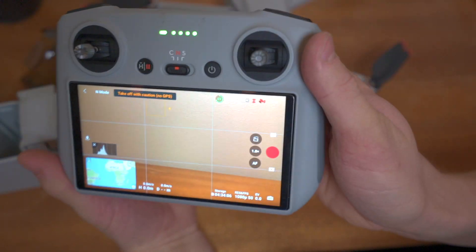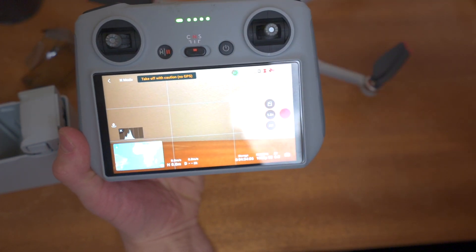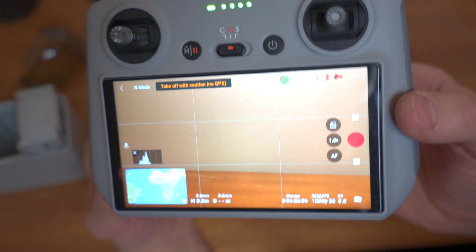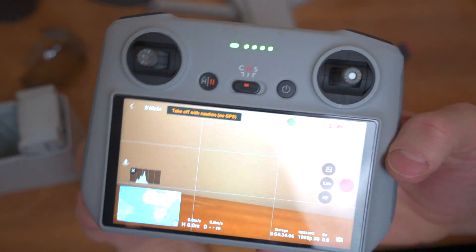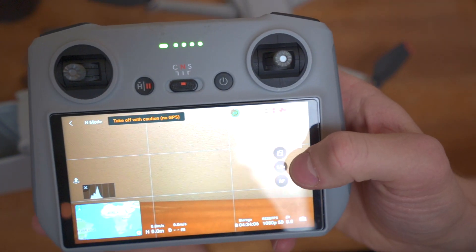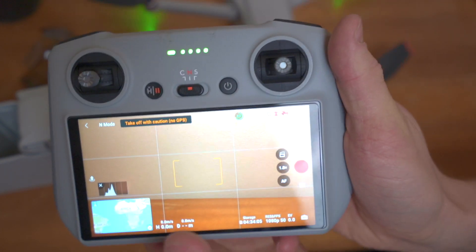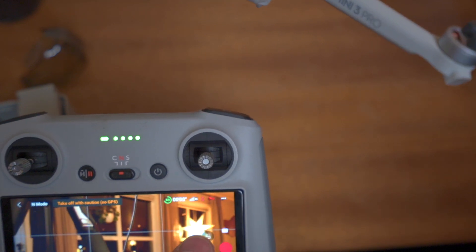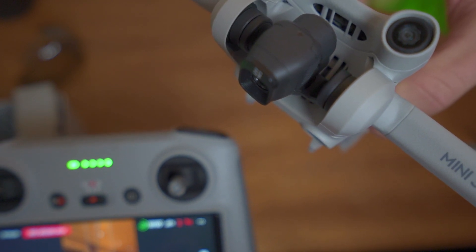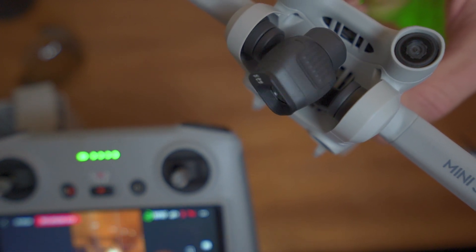So here we see the interface of the drone. What I'm thinking now is to go through each one of the settings so that we get used to the interface of the DJI Mini 3 Pro. First off, we see this rotation sign right here — it was this corner. If we tap that button, we will see that it is changing the orientation. How cool is that?